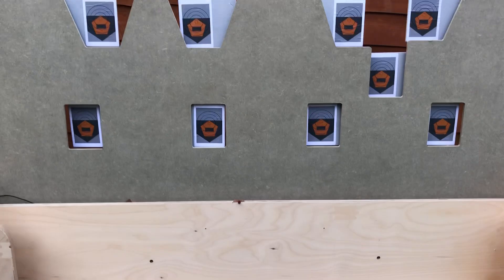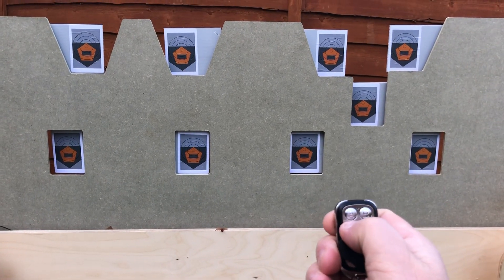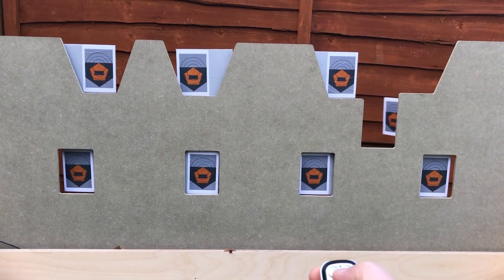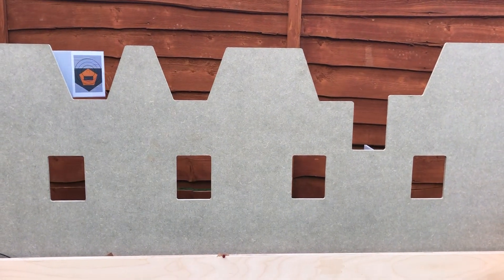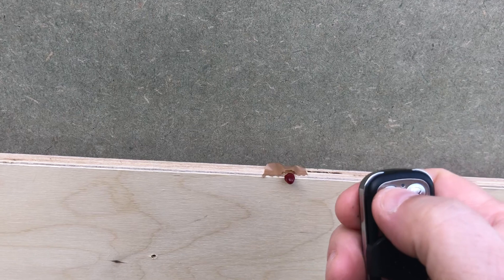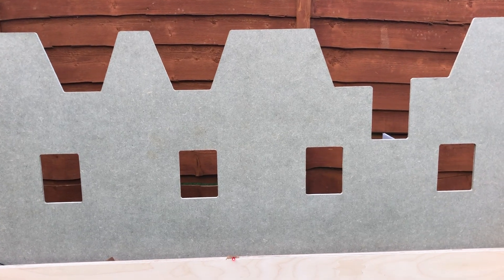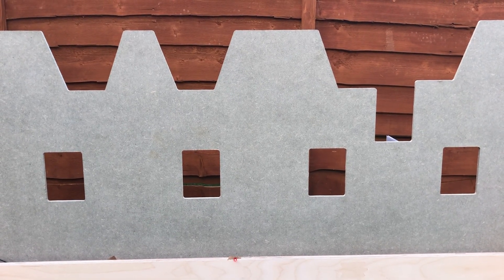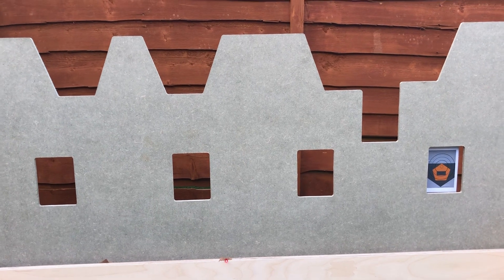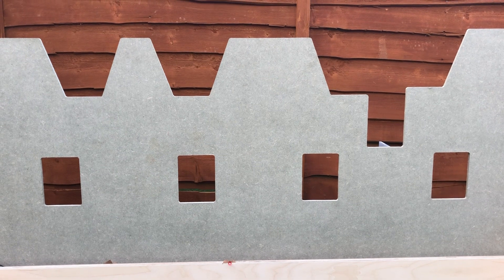It's all controlled with a little remote, so I can put it into position ready to start. Down the front there's a little LED. When I hit the start button, the LED comes on and in five seconds the target comes up. At the moment it's set for two seconds showing.